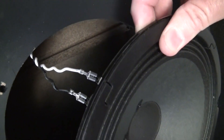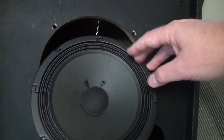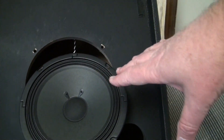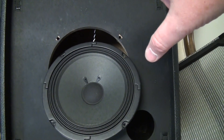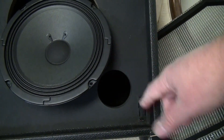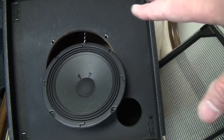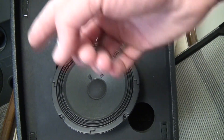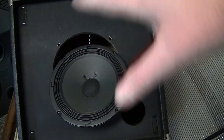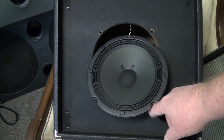I unscrewed it and took the speaker out — it's on little connectors you can just pull off. I checked the baffle space in the back and everything could easily be cut for a 10-inch speaker, or even a 12-inch would easily fit, cutting into the baffle a little bit. If you really needed the extra port there you could just drill a smaller one. I measured the speaker and it's 8 ohms, so make sure whatever you replace it with matches — keep it at 8 ohms.